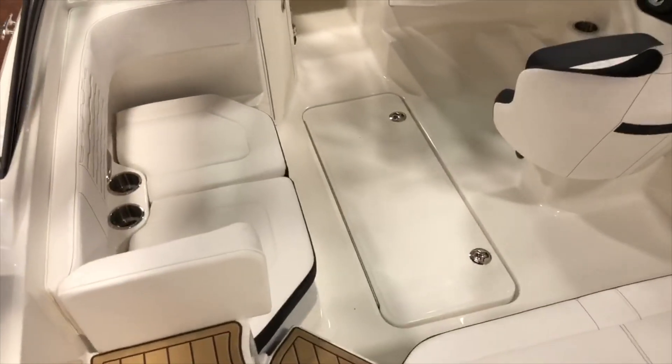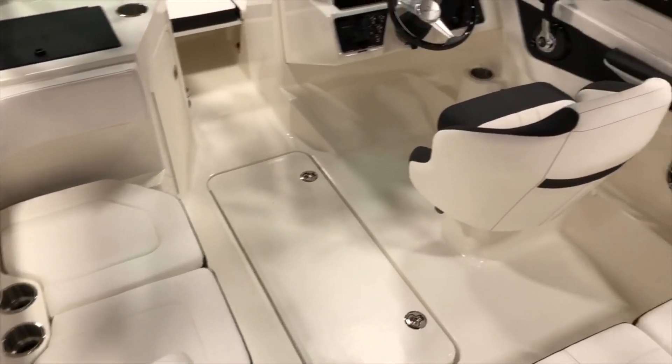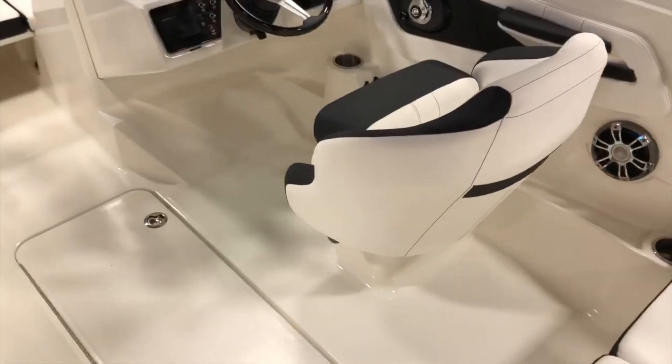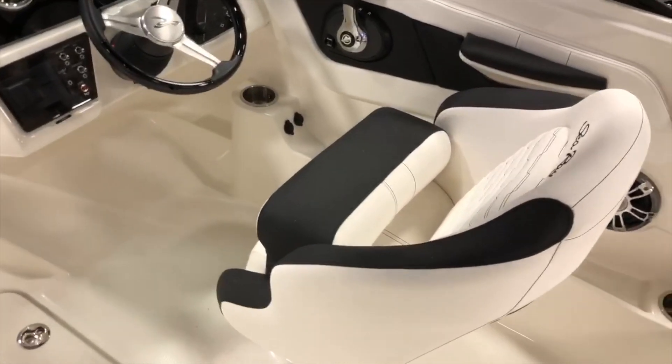This model has the portside lounger option, and as you can see the captain's chair is swivel, slides, and has a bolster.